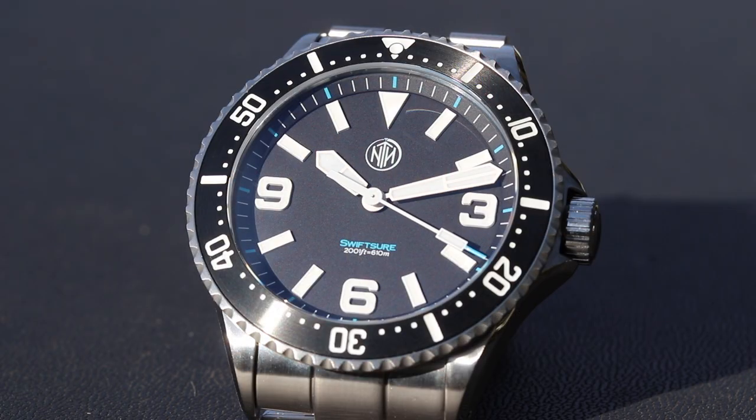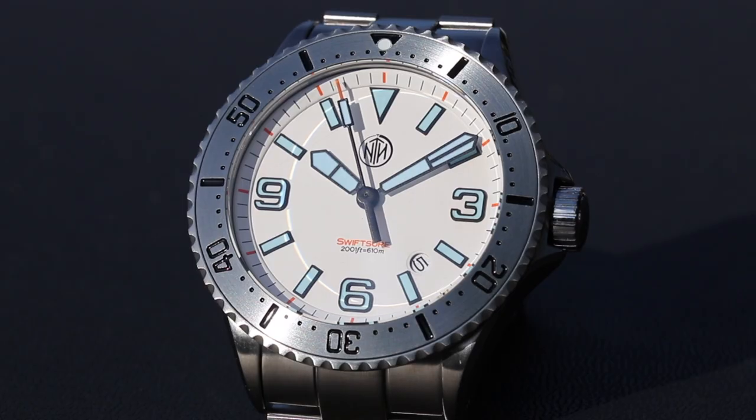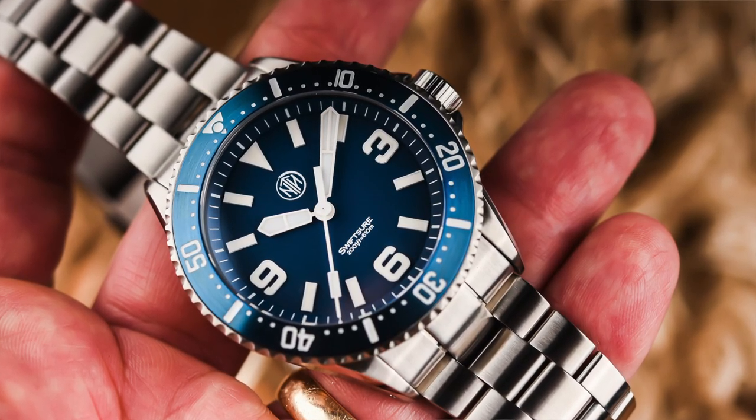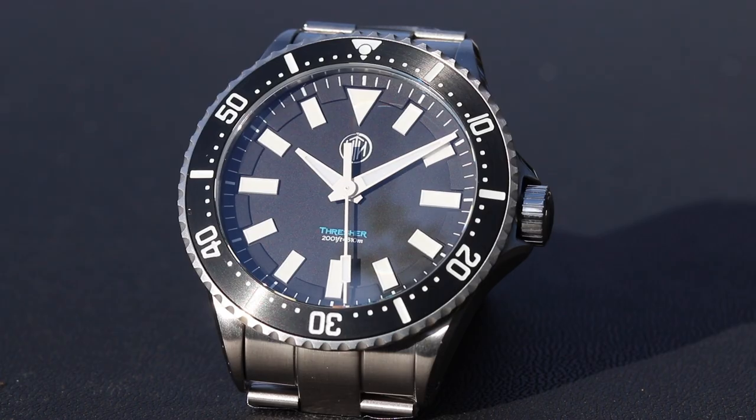Before we get into the specs, let's look at which models are available. There are two individual models with a couple variations each. First there's the Swift Shore, easily recognizable by the oversized 3, 6, and 9 on the dial. The versions of the Swift Shore are the black, the blue, the white, and a DLC version of the black. Most models, with the exception of the Swift Shore blue, come in a date and a no-date.